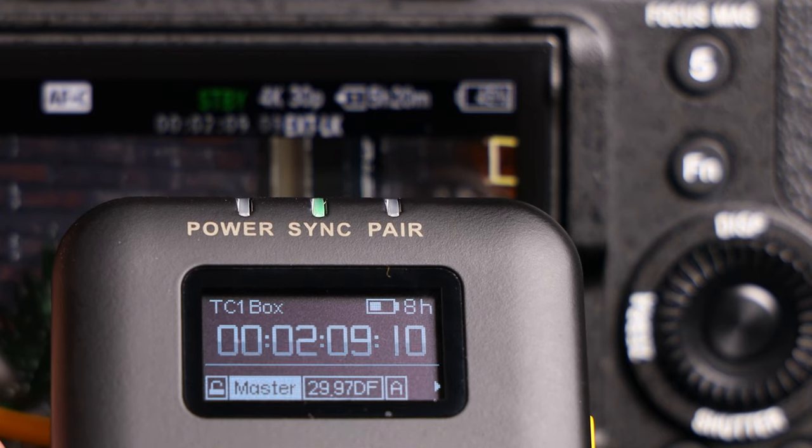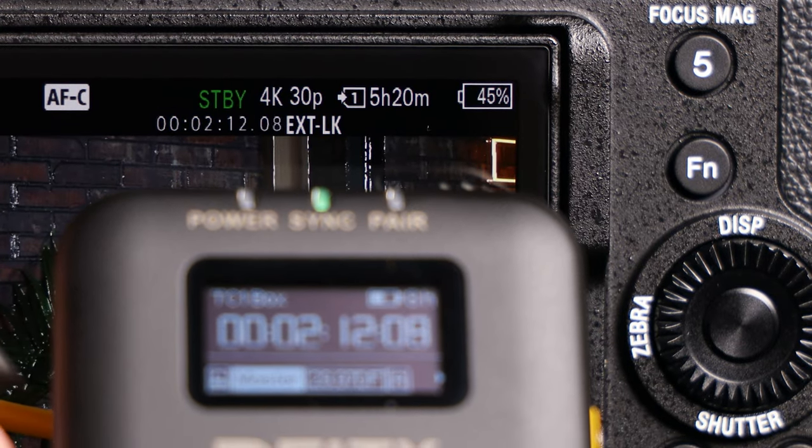And with that, your Sony FX3 and FX30 is now synced with all of your other devices. Happy shooting.